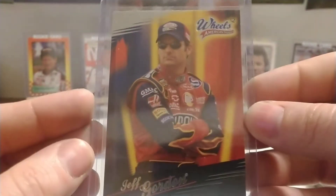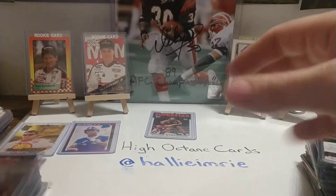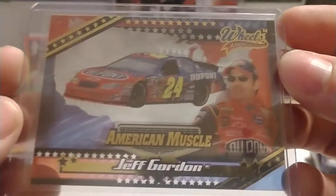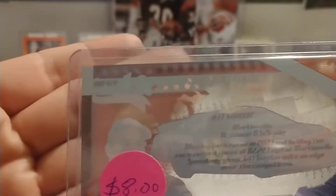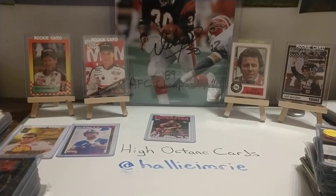We have base set '05, number 8. Got a few inserts coming up here — we have American Muscle from '04, kind of that clear acetate card. The number is AM4. There's another one — AM4.